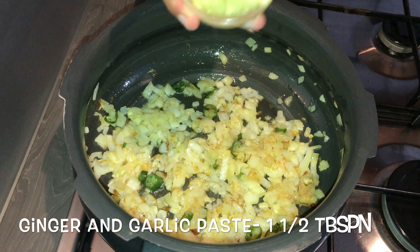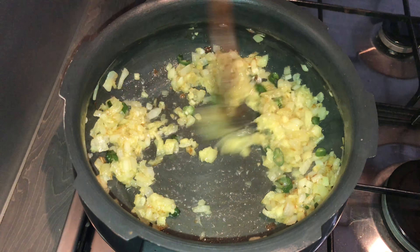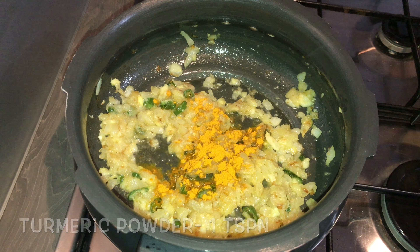Once the onions turn nice and brown, add in one and a half tablespoons of ginger and garlic paste. Cook the ginger and garlic paste until the raw smell leaves. Add in a teaspoon of turmeric powder.